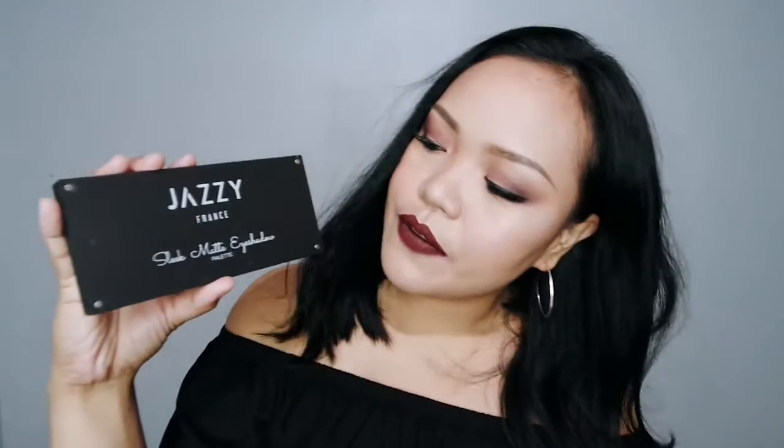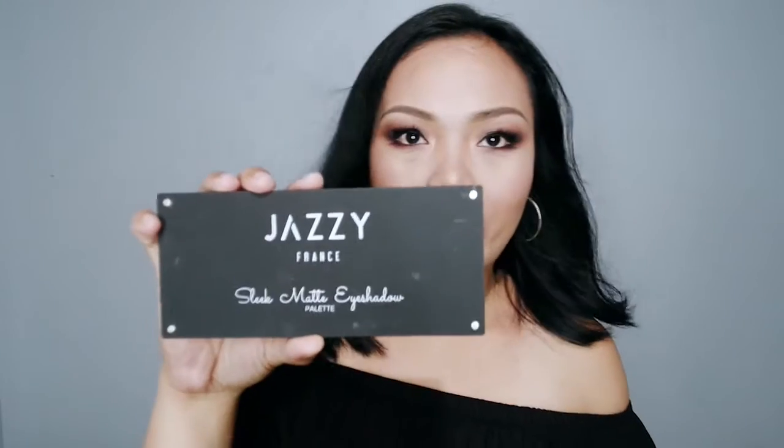For today's video, it's going to be a product review of the Jessy Friends Slick Matte Eyeshadow Palette. I don't know if you've heard about this or you've seen this at the mall, but this is new to my eyes. I think I have this for two weeks.